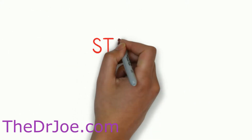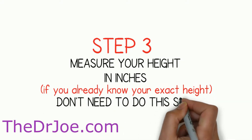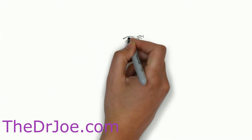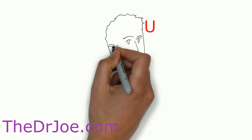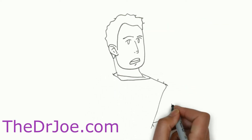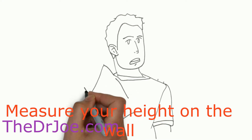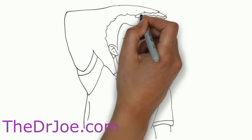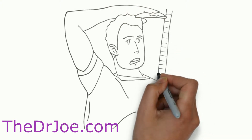Step three involves measuring our height and recording that in inches. If you already know your height, you don't need to do this step. Otherwise: stand up straight against a flat wall, look straight ahead, and place your head against the wall. Place a thin flat object like a ruler, thin cardboard, or a CD on top of your head and push it against the wall. Mark the location with a pencil, step away, and measure the distance from the floor to the pencil mark. For instance, if you are 6 feet 2 inches tall, that is 74 inches. Write that down.